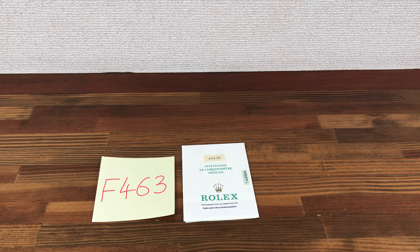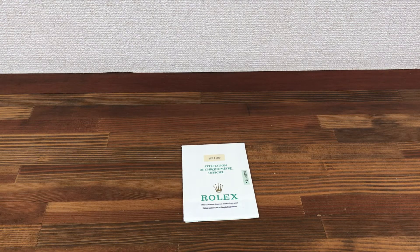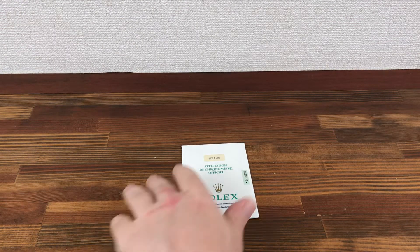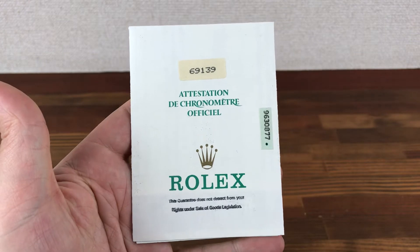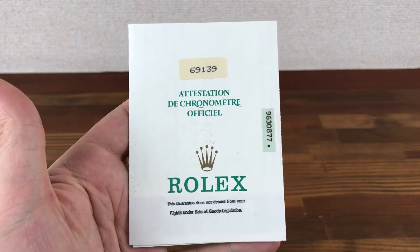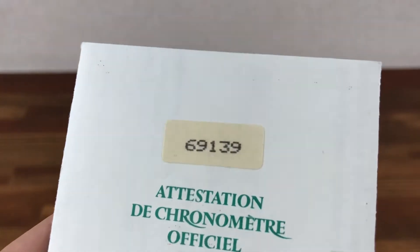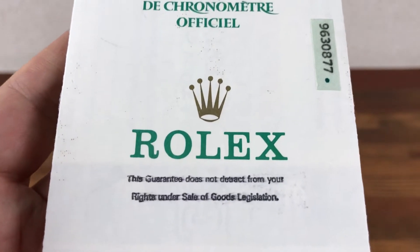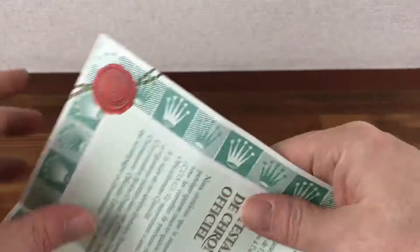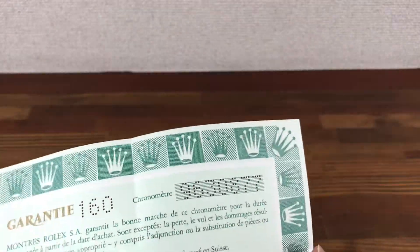Hi, this is Japan Watch Hunter, eBay seller Plain Flower, and Chrono 24 seller Shogun Watches. This is a video to show this Rolex guarantee paper for sale. This is for a 6913 9.